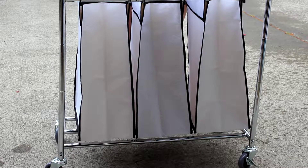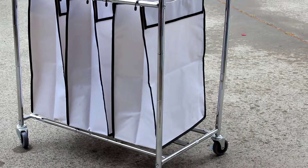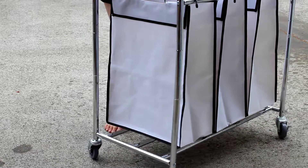Hey guys, this is Katie from MommyKaty.com and today we're going to check out this laundry cart. It is a laundry hamper with wheels, rolling laundry cart, heavy duty triple laundry sorter. And it allows you to organize your laundry.